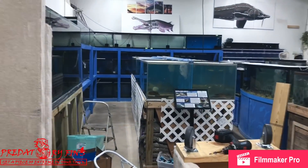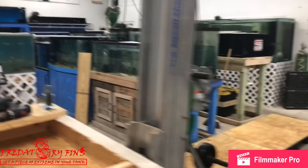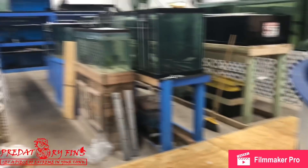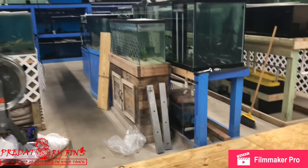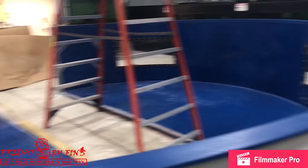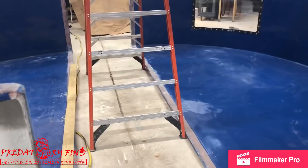We've still got to get more shipments in. The shop is looking pretty empty right now — we've been pretty busy just building stuff. I didn't want to take the risk of hoarding any fish and have them die from not being taken care of. But I should be getting more orders this month.